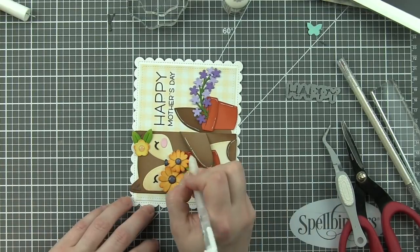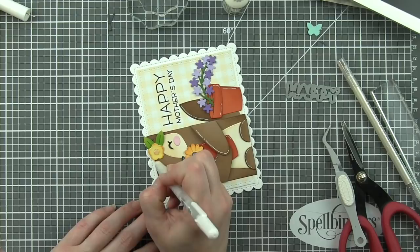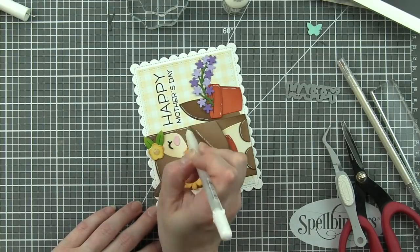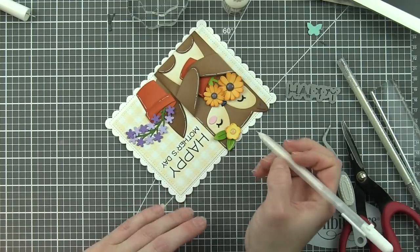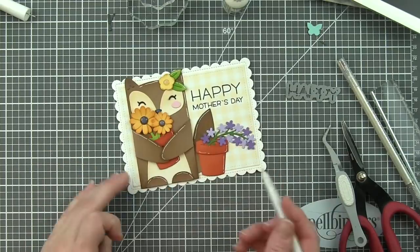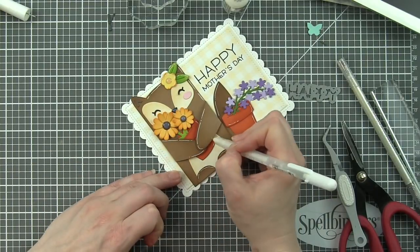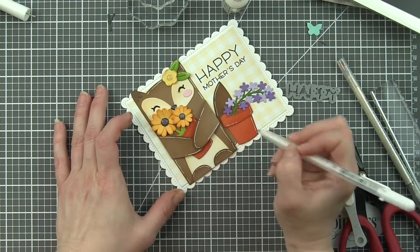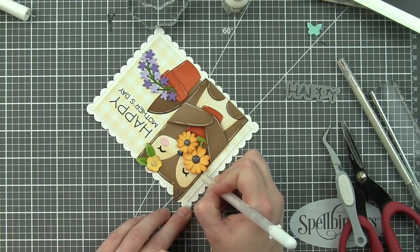I'm going to add this pretty much to everything, mostly along edges and things like that on the critter, the flower pot, the flowers themselves, the butterfly that we're going to be adding here in a little bit. And once all the glossy accents is dry, we will be adding highlights to the nose, the flower centers, and adding a little detail there as well.